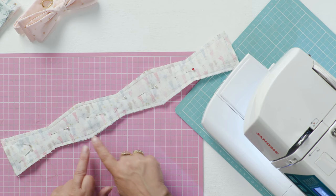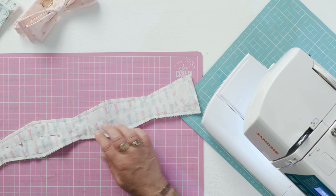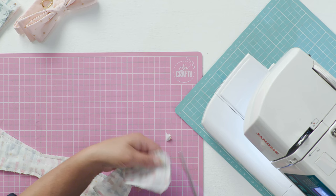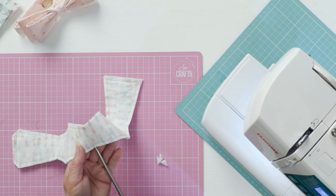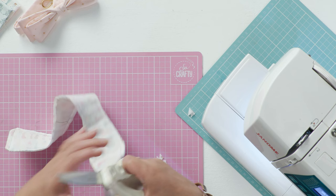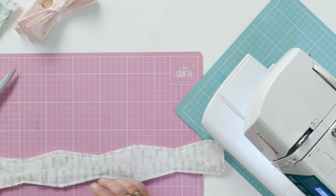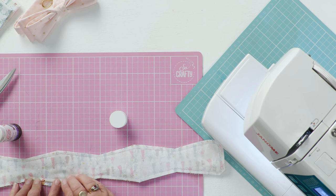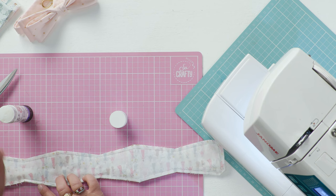I've left myself a little turning gap — knowing me I've probably left it too small, but we shall find out. Take your pins out, just clip away your corners and cut into those internal angles. I've sewn this onto a wadding layer so that your bow has a bit of substance and should hold its shape. Just before I turn it out I'm going to grab a bit of glue and fold over the edges of that gap because it's very slightly on the bias and I don't want to distort that fabric as I'm turning this right side out.